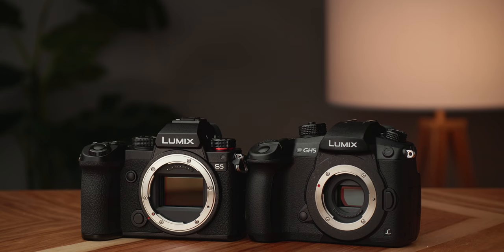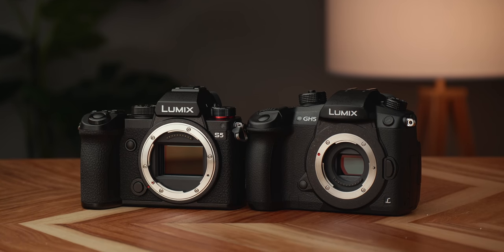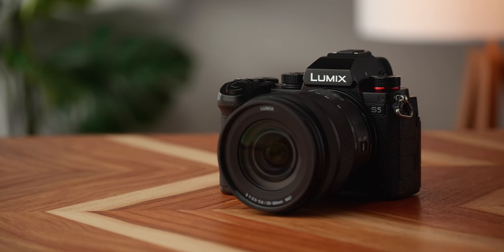This is the new Panasonic S5, and in many ways it's kind of like a full-frame GH5 with a few limitations, but offers some crazy high specs like 5.9K RAW video over HDMI, anamorphic recording modes, in-body stabilization, and more.